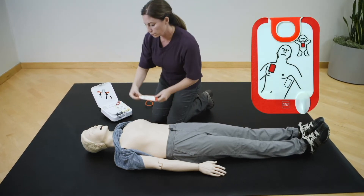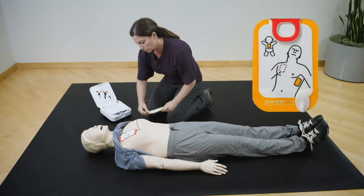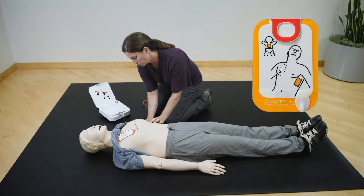Apply pads to bare skin, exactly as shown in the pictures. Press pads firmly.